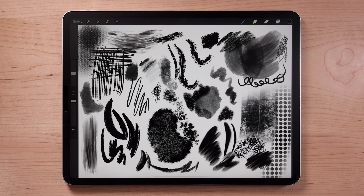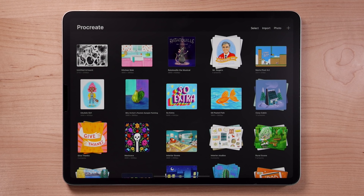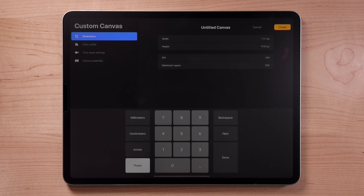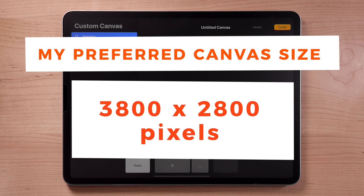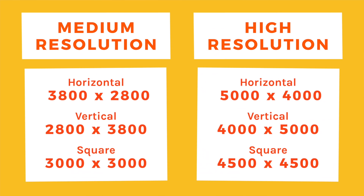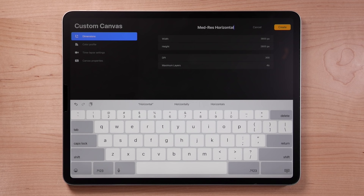When you're done with your brush play, tap the word Gallery in the upper left to go back to the gallery view. Let's create another file — this time we're going to create our own custom canvas size. Tap the rectangle in the corner of the menu. The canvas size I prefer is 3,800 by 2,800 pixels; it's a high enough resolution for printing but not so big that I'll run out of layers. Type in the dimensions under width and height. If you're setting up in pixels, you don't need to worry about DPI. Give the canvas a name — I'll call mine medium res horizontal — then tap Create.